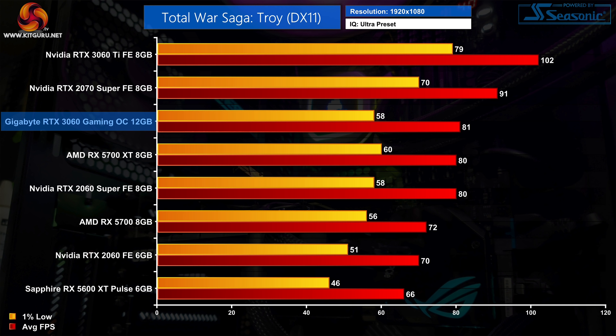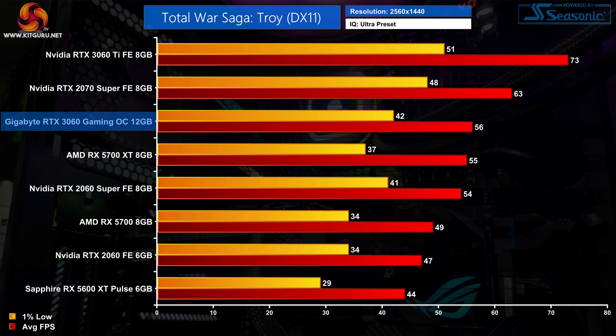Second to last on our games list is Total War Saga Troy. This DX11 title sees the RTX 3060 once more ahead of the RX 5700 by 13% at 1080p, and basically on par with the 5700 XT. Compared to the RTX 2060, the scaling isn't as impressive at just 16% faster, but that does improve at 1440p where the RTX 3060 is 19% faster than the RTX 2060 averaging 56 FPS, and still just about faster than the 5700 XT.